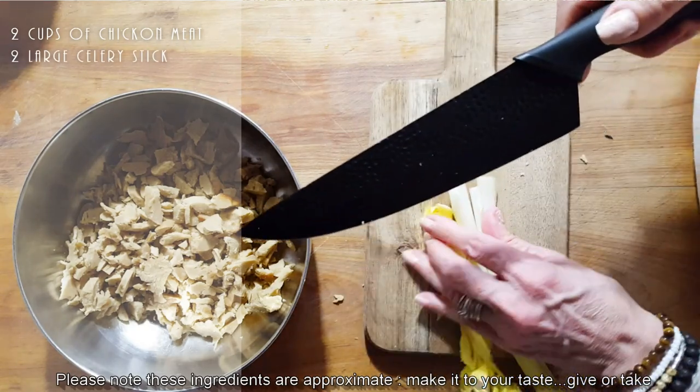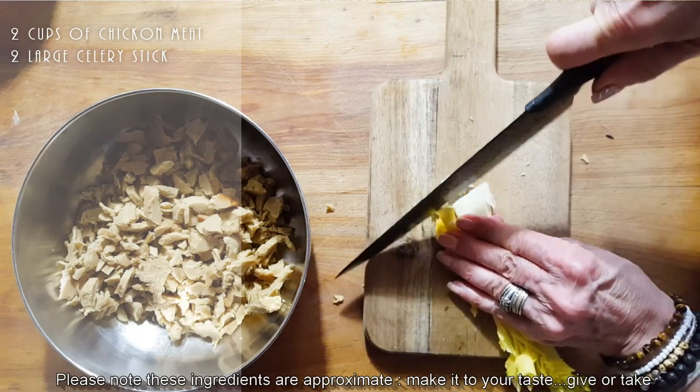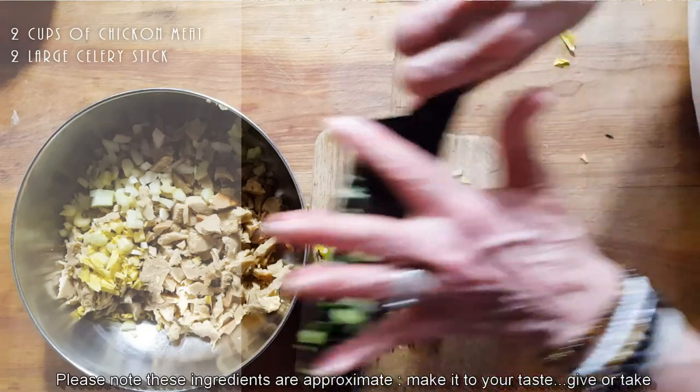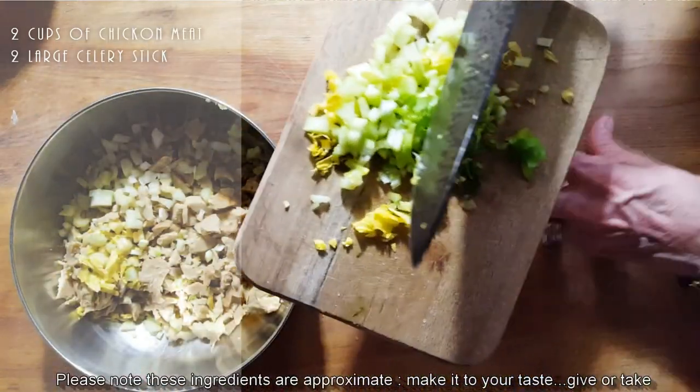I'm gonna cut my celery into smallish pieces. There we go — and if we need more celery, we'll add more.